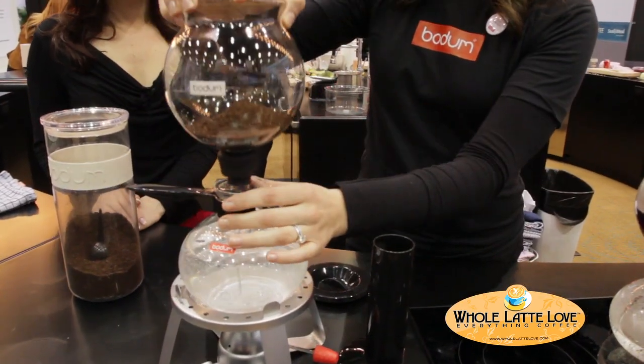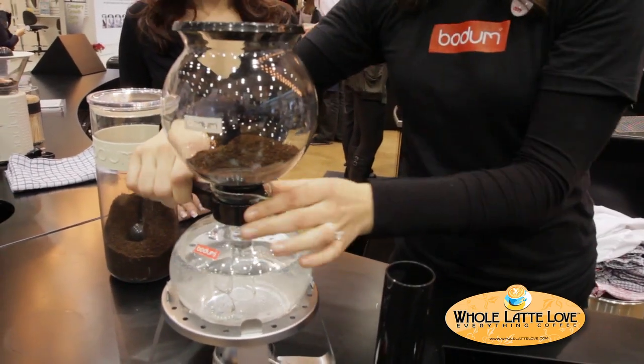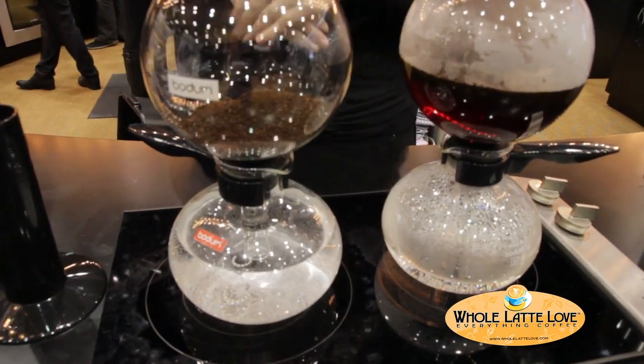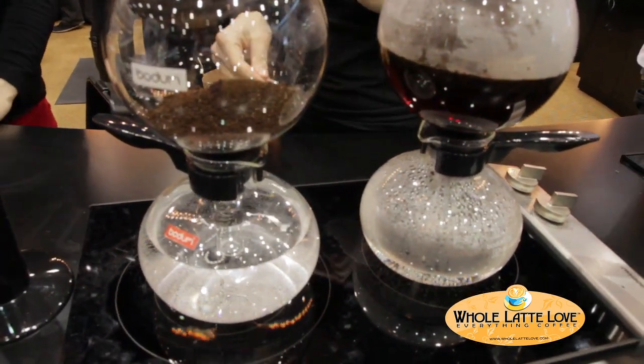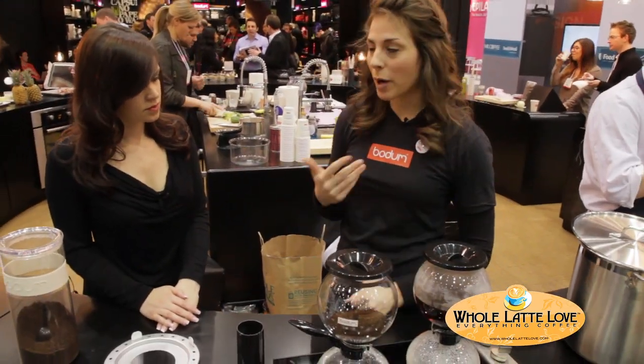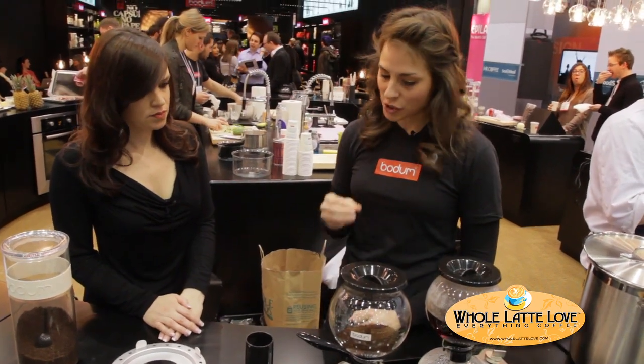We're going to place this top jug directly on here and put our lid on, then place it directly on a heating source. You can see we've got it on an electric stove top here. It can also go directly on a gas stove top and you don't have to worry about it cracking or anything like that — this is a borosilicate glass, so it's very strong and very durable.